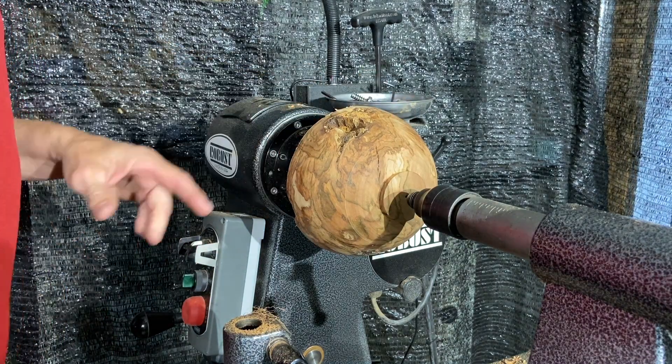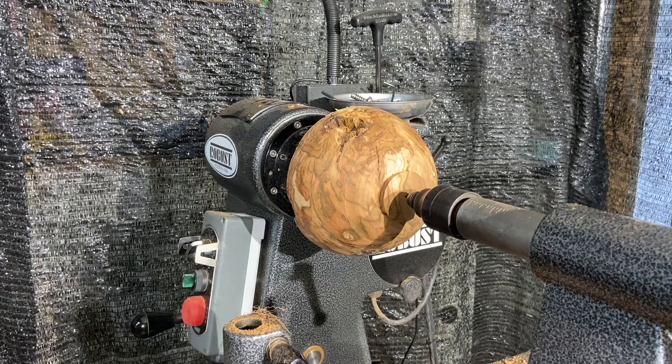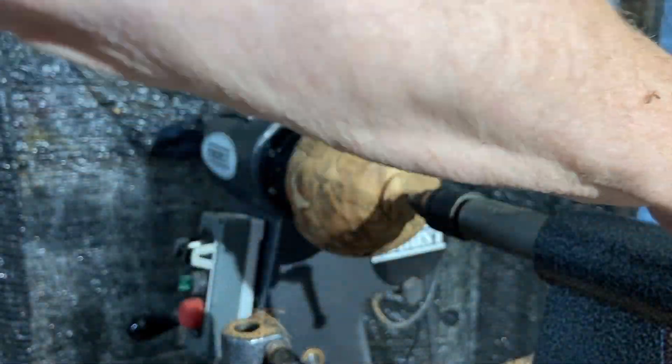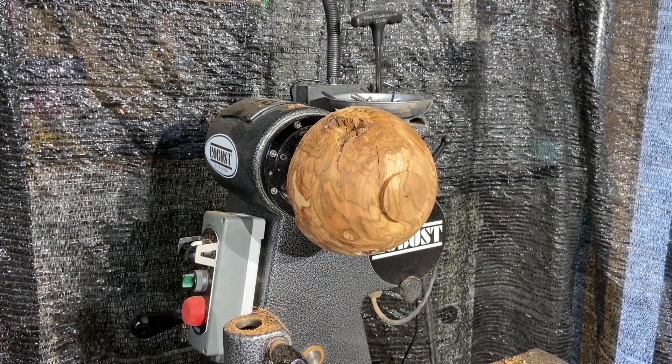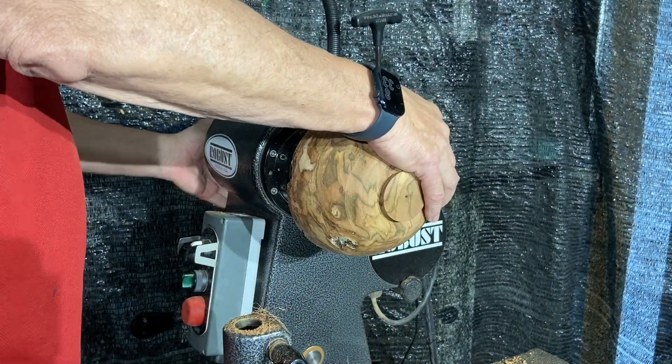Actually, I think I'm going to clean out the inside and just leave it thick. When you're dealing with this kind of wood — which is cool looking — you have to deal with what the wood is. If it makes you do something different, that's what you've got to do.